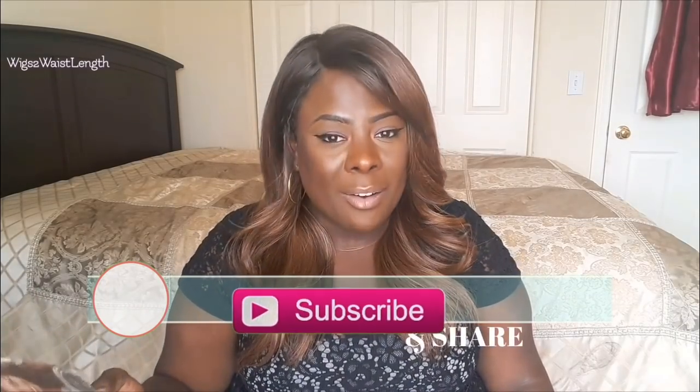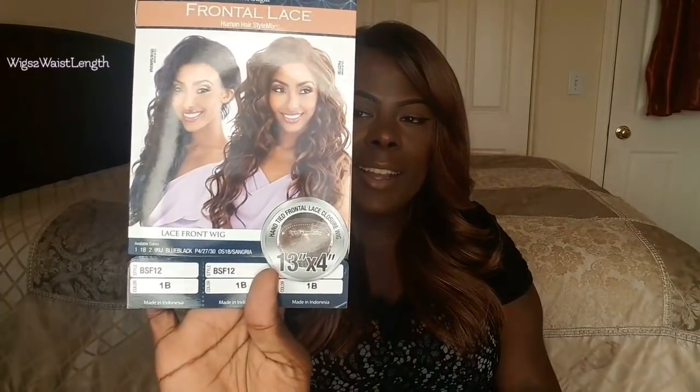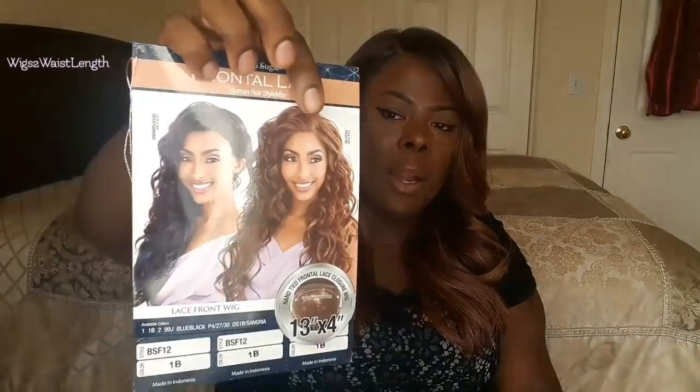It is in the style BSF 12. This is the care card and the colors the models are rocking: the first is OS1B Sangria, and then you have the P4 2730. She is a 13 by 4 frontal lace closure wig, and she is heat safe, although the care card does not say so on the packaging — if I find it, I'll insert it in the video.